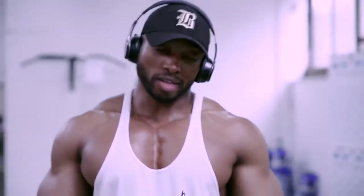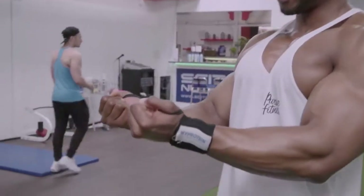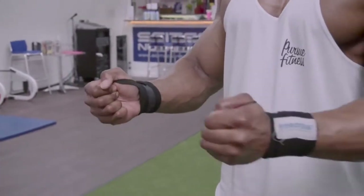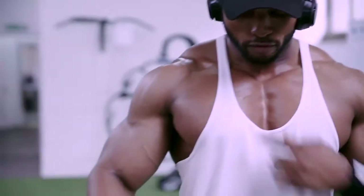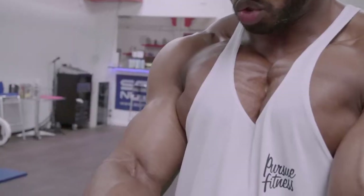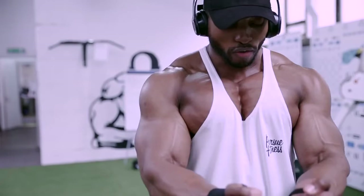Doing a flat bench with dumbbells again, making sure to twist at the top — twisting both dumbbells, squeezing your chest. Keep the weight light, because if it's too heavy you won't be able to twist. But if you look at my chest and watch as I twist, it contracts. Up, twist, hold it for about a second.